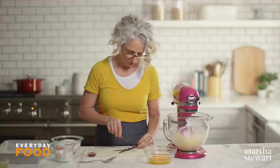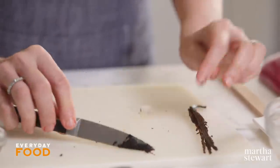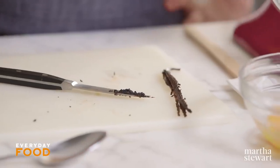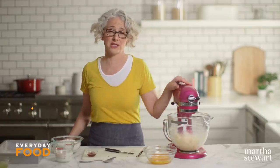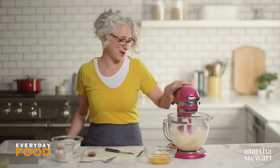When you finish scraping your pods, make sure that you don't throw away the pods. Save it by putting it into some sugar and making vanilla sugar, or you can put it into a bottle of vodka to make vanilla extract — just keep adding vanilla pods to that, let it infuse, and it's a really good flavor. You're getting more than you paid for.